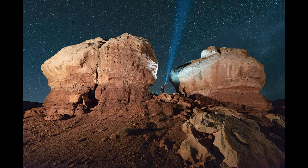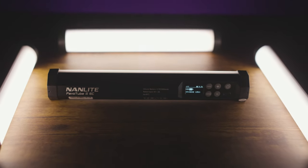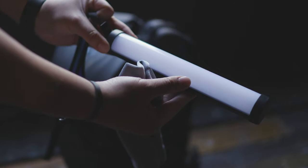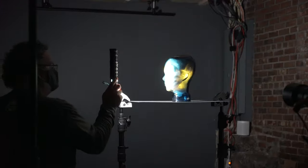Hey everyone, Kelly Money here with Nanlite USA. Today we're going to talk about light painting — specifically light painting with the Pavotube 26C. If you don't already know about this light, we'll link some i-cards in the video so you can check it out yourself. In this video we're specifically going to look at how to use it as a light painting tool within photography.